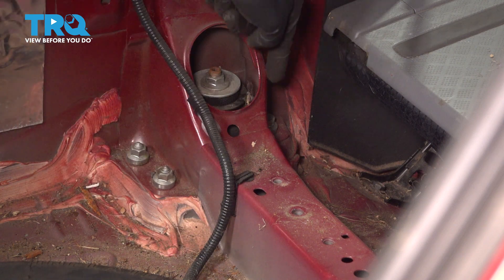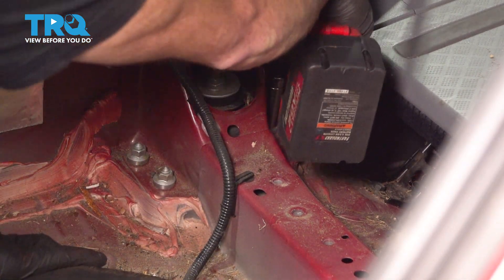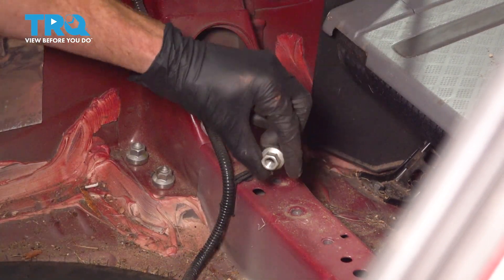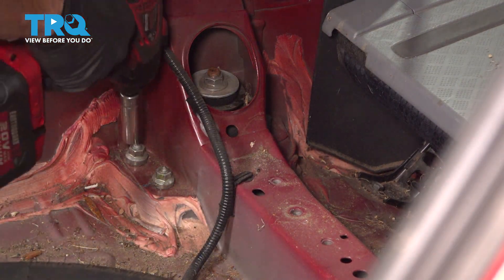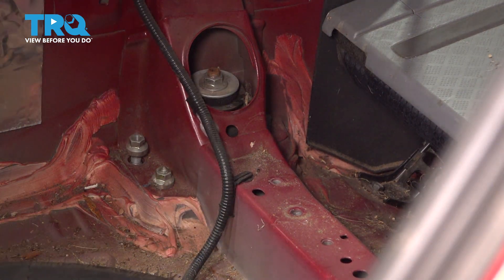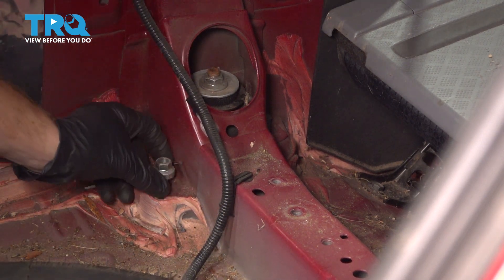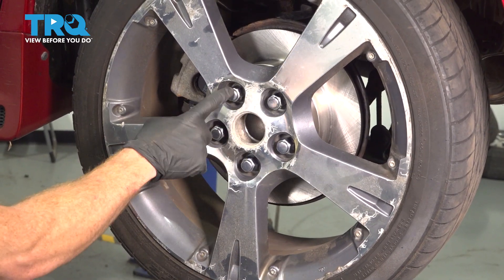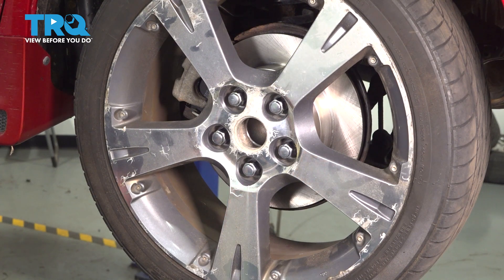Let's move along to our three 14-millimeter mounting nuts. The next thing we're gonna do is move along to removing our wheel. To do that, you're gonna remove five 21-millimeter lug nuts and then the wheel.